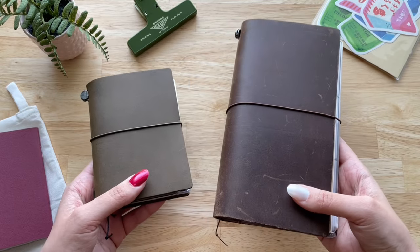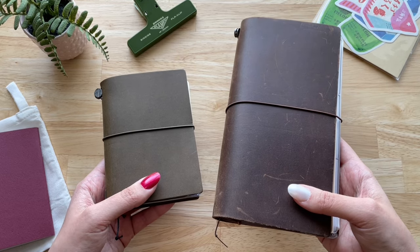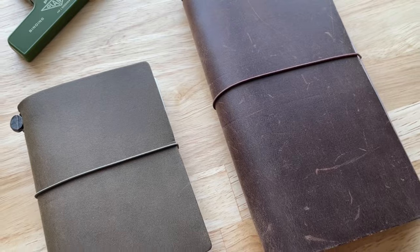Since I have a regular size notebook, I wanted to show you a comparison between the regular size and the passport size notebook. You can also see the difference between colors — the regular size notebook is a dark brown color.